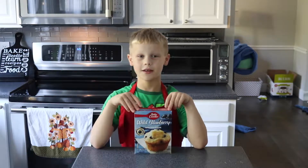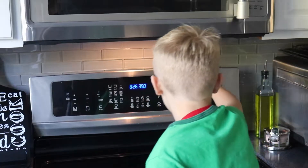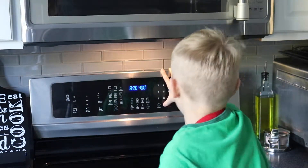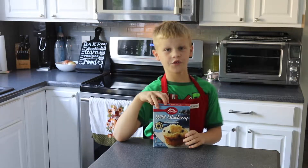I'm going to start by preheating the oven to 400 degrees, and now I'm going to get out all of our ingredients.